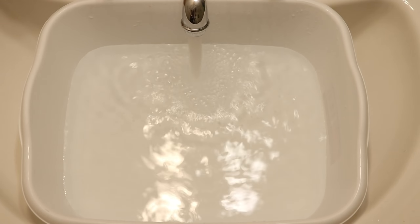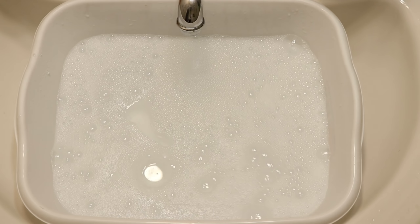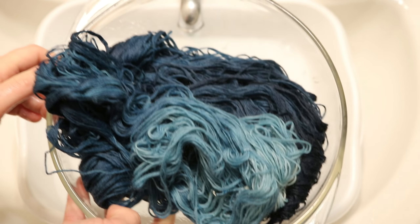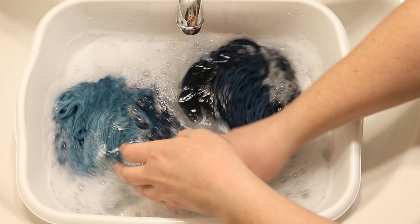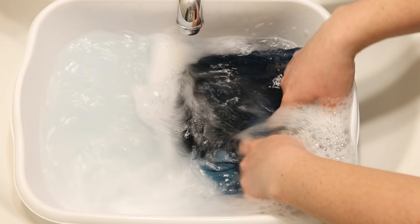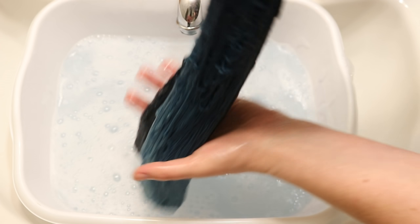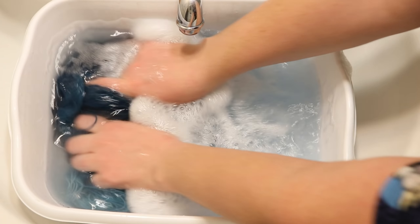I decided to wash our dip-dyed yarn first. I'm adding just some clear dish soap to some cool water — the water here is really cold so I added a little warm water. Here is our yarn; let's see how much dye comes out. Given that the dye bath almost completely cleared, I am very optimistic this will not require a ton of washing. You can see that some color is rinsing out, but this is almost nothing compared to some of the rinses I've experienced with RIT dyes before.